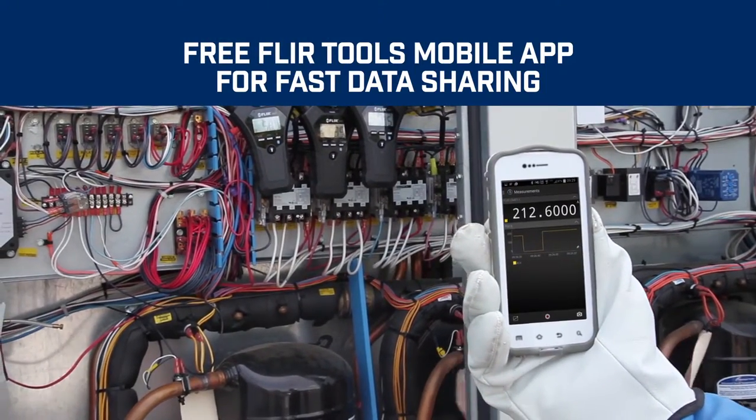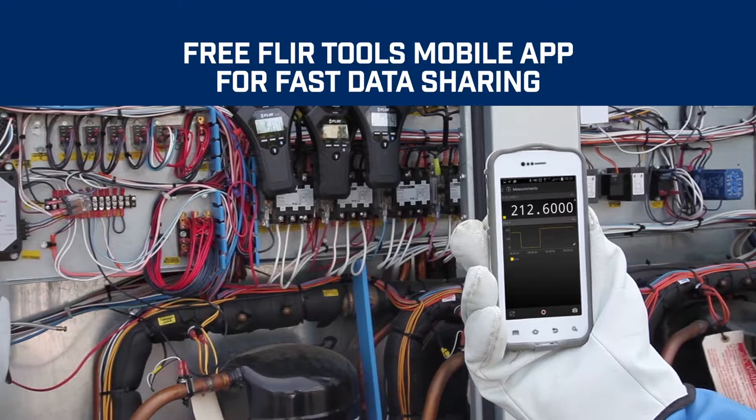Use our free FLIR Tools mobile app to upload and share data fast, without the need for special cords.